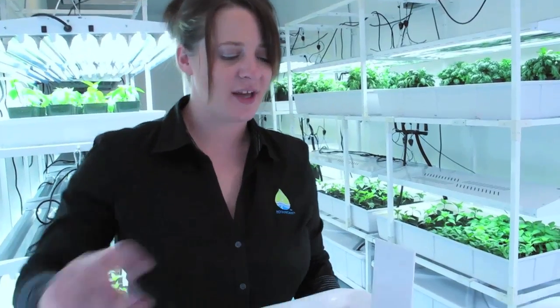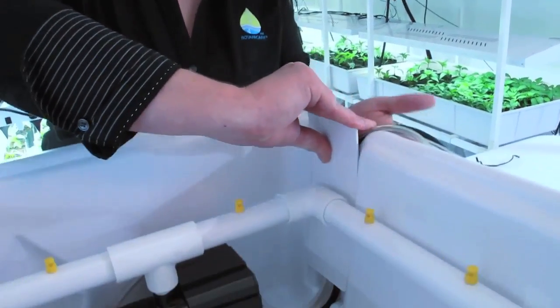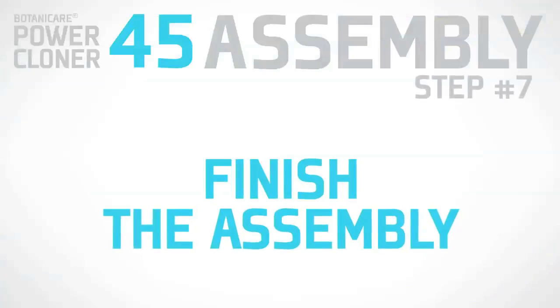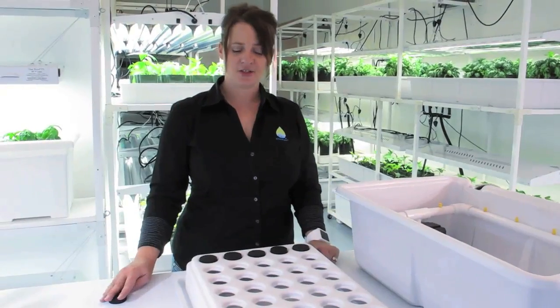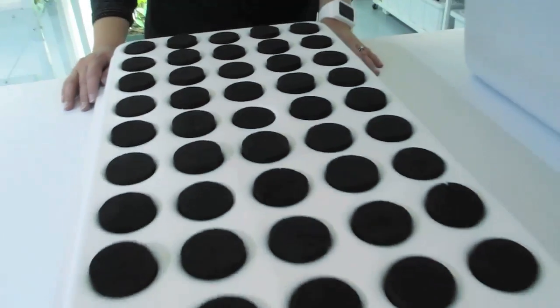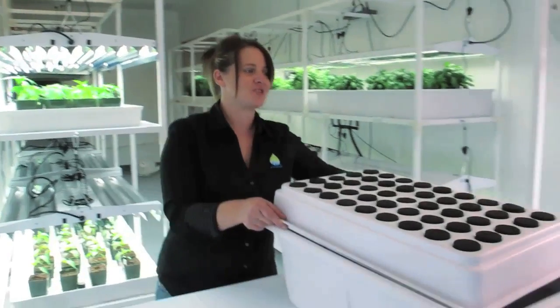Next, slide the cord guide cover into place. Then insert the neoprenes into the clone tray. After all the neoprenes have been inserted, place the tray onto the reservoir.